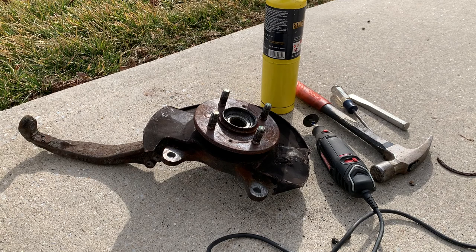What is up everybody, welcome back to the channel. In my last video I fully disassembled the front suspension on my Honda Civic because I want to get all the suspension components powder coated.